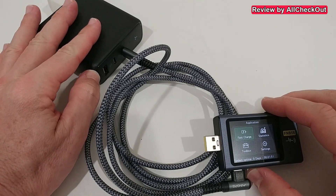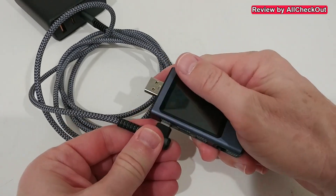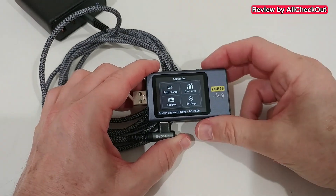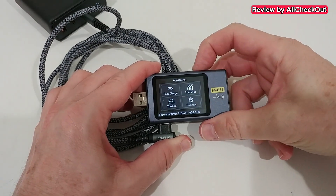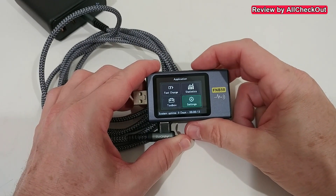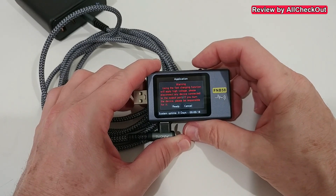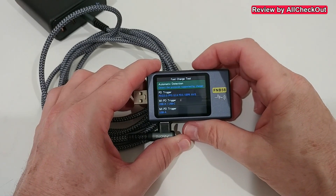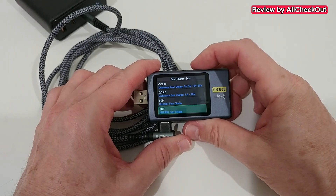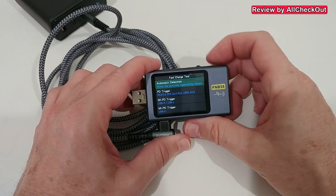I have it connected to a 140-watt power supply via USB-C to C. When we plug it in, a menu appears — push down to select from fast charge, statistics, toolbox, and settings. In fast charge, after confirming a warning, we have automatic detection, PD trigger, and many different triggers including Quick Charge, VOOC, and Super VOOC.